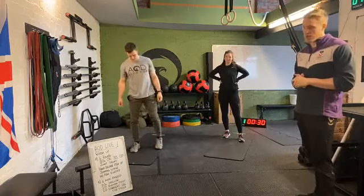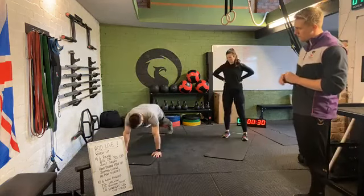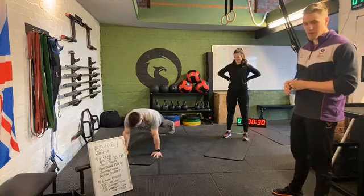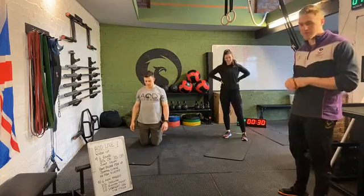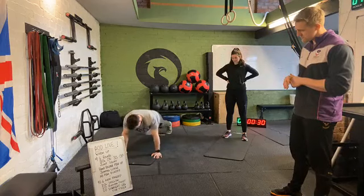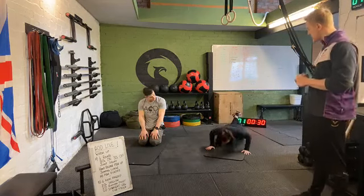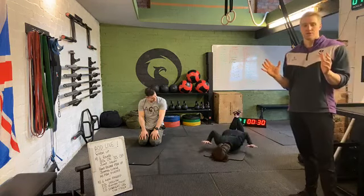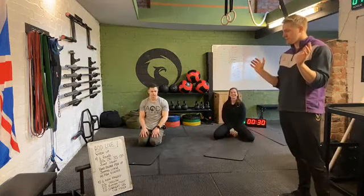Movement number two is our hand release push-up. Come down to the floor in a push-up position, go down to the bottom of your push-up, hands off the floor, then push back up. Try not to relax the lower body on the floor — keep tension in the upper body, don't let those hips sag. If this is too hard, we can go to a regular push-up without hand release, or scale nicely to hand release push-ups on our knees. Elbows staying close to the body.